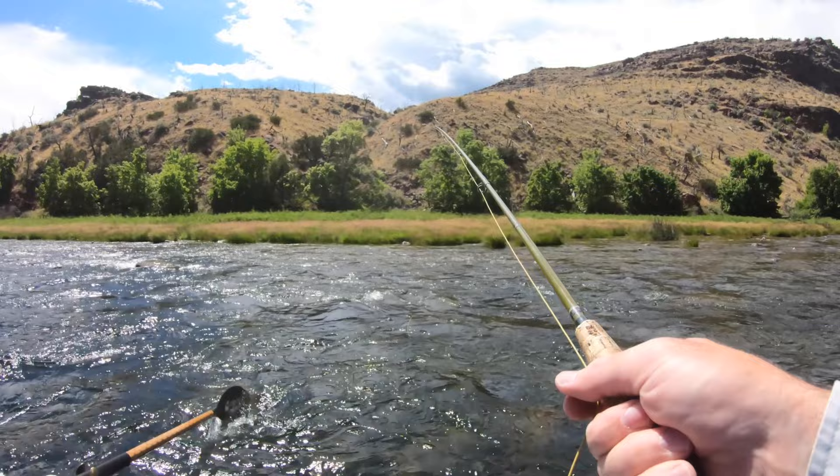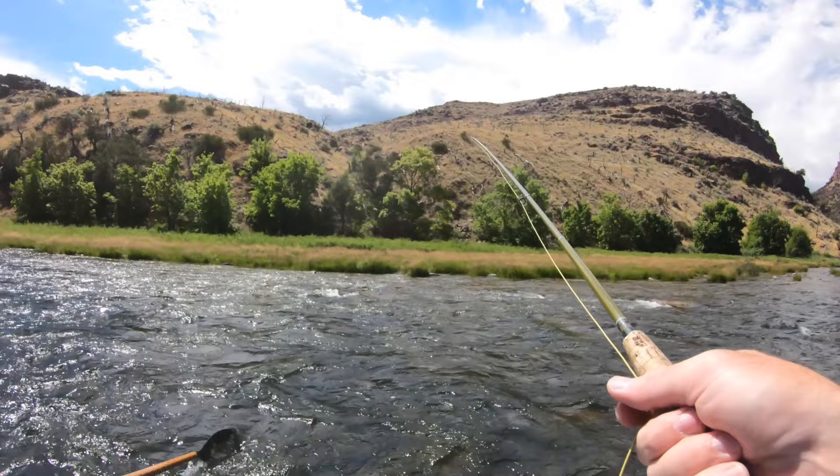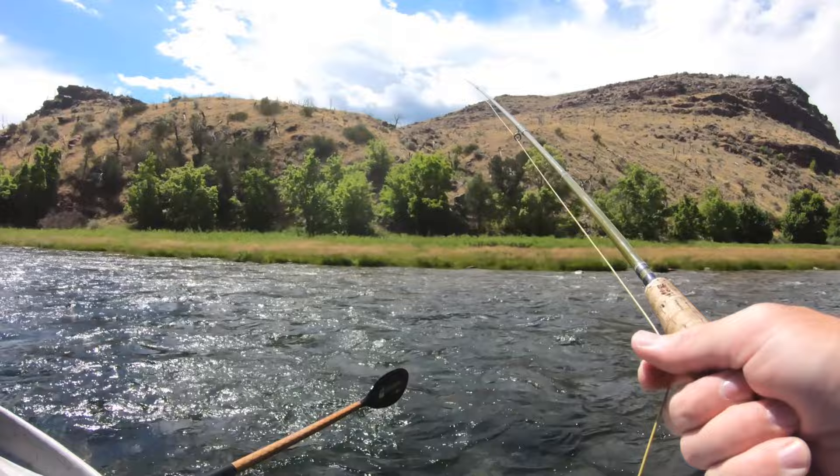All right, there's a spot down here that I think we should try with the dry. With the dry? Sweet! That could have been a rock — we'll say it's a rock because I missed it.